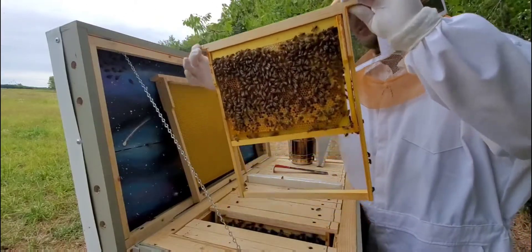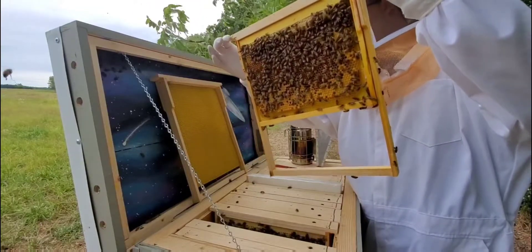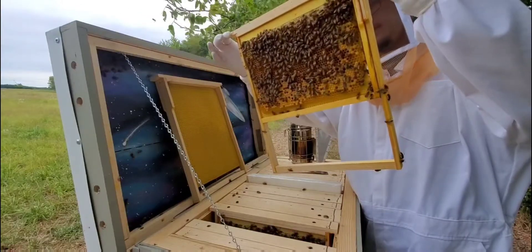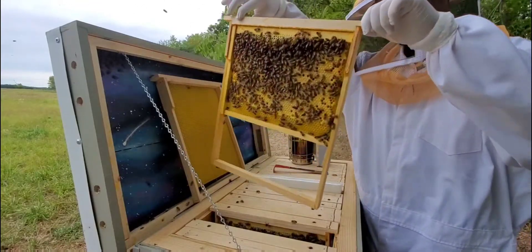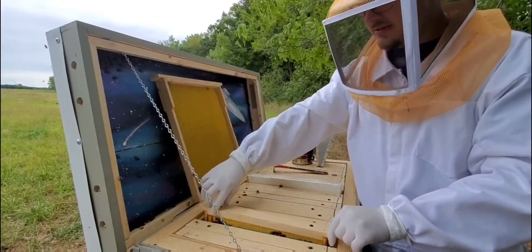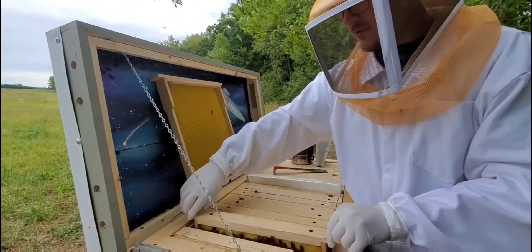In a couple more days we'll be able to tell whether or not that's a drone cell. If it's a drone cell, then we might have a laying worker. I'm not looking for the queen, but I can see there's larva, which means in the past three days somebody was laying eggs in here.